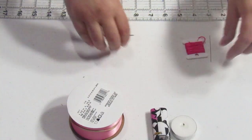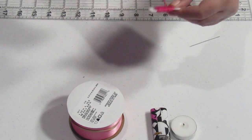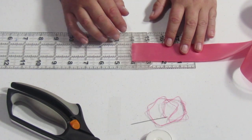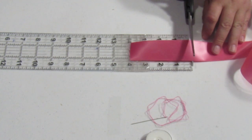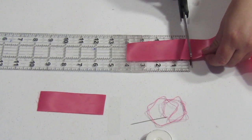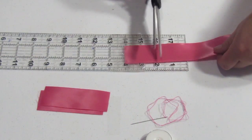First we need to cut our ribbons, then seal the ends, and go ahead and thread our needle. I've got my needle threaded and now we're going to be cutting our ribbon. We need 4-inch strips of this 1.5-inch satin ribbon, so get your ruler out and go ahead and cut 19 pieces.